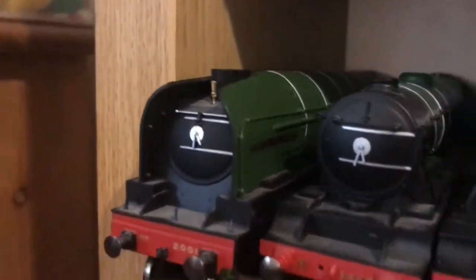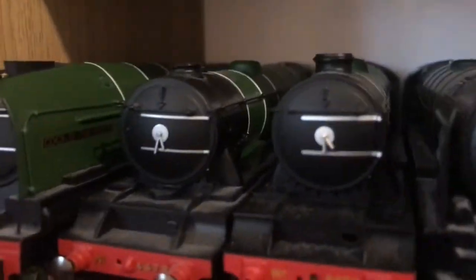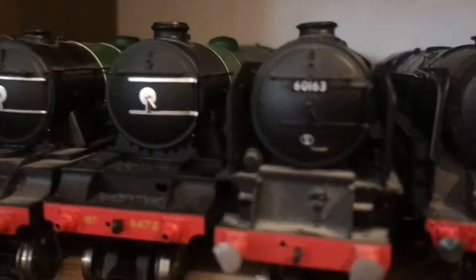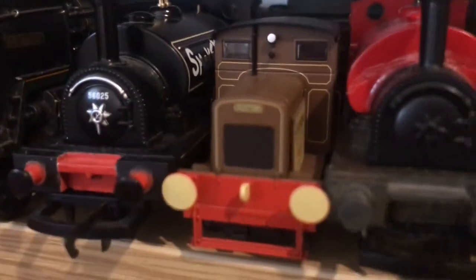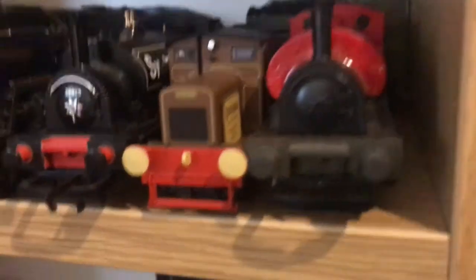And over here I've got P2 Cock of the North, my two Flying Scotsman's, Tornado, my Trix Britannia, my Hornby Limited Edition Smokey Joan, my Hornby Ruston 48, and the famous Robbie Burns. Comment below if you agree with me that Robbie Burns is the most famous loco on this channel now.